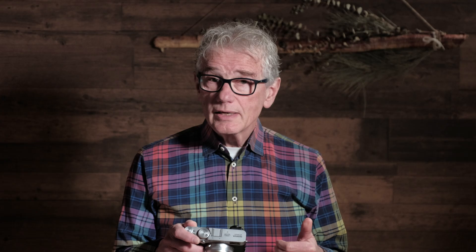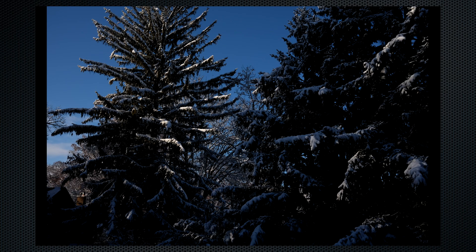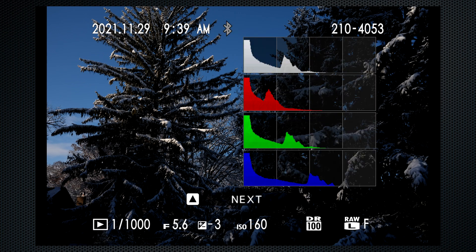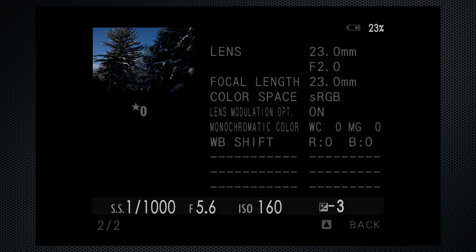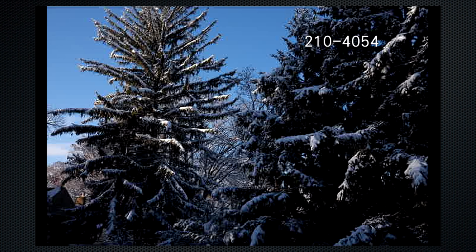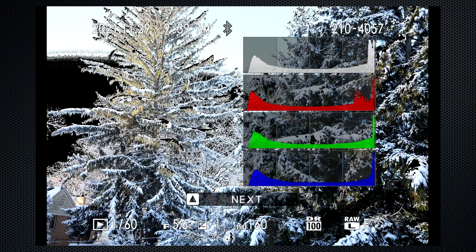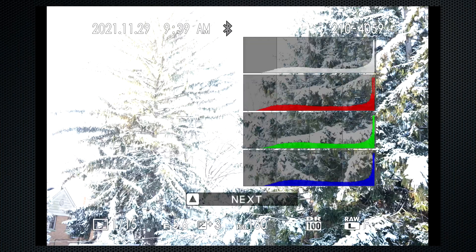Let's look at what the camera did. This is the first, the darkest image. Because I'm recording JPEG Fine Plus RAW, both a JPEG and a RAW file are saved for each. While reviewing your images, the DISP key displays several options. When you see the histogram, navigating up reveals several more screens of information. Auto ISO set 160, and we set the aperture at f5.6, but the camera changed the shutter duration to 1/1000 — three stops shorter than the base setting. As we look through the images, it's only the shutter duration that changes, all the way up to 1/15th, three stops longer than the base.